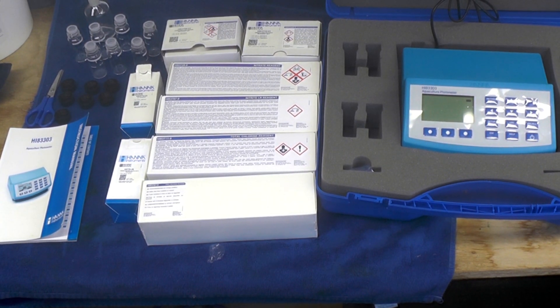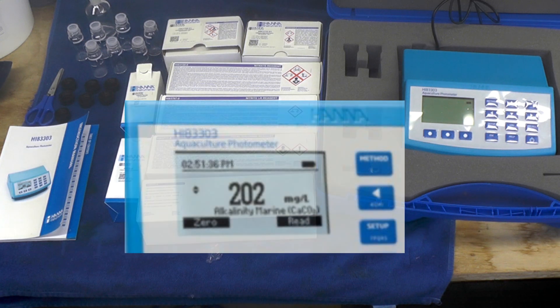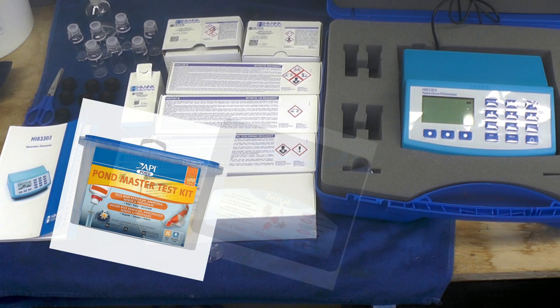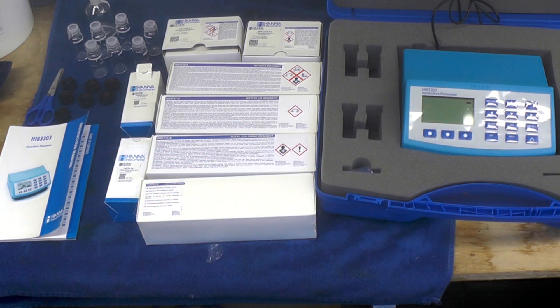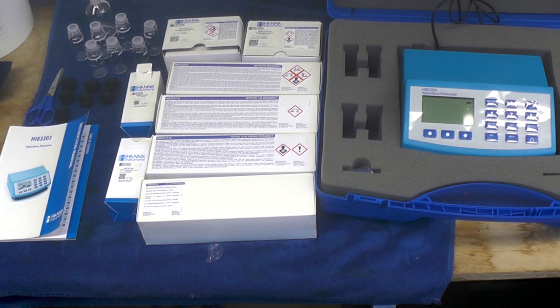Sorry if you can hear any whirring noise in the background — that's the two pumps running and probably an air pump as well. This is the Hannah Aquaculture Photometer HI-83303, the one I did the original test for. It's a very expensive piece of kit — it's not a necessity. You can comfortably get by with the Columbus or the NT Lab test kits, or the Hannah checkers which are about 60 to 70 pounds.